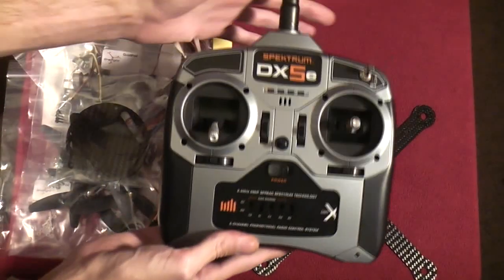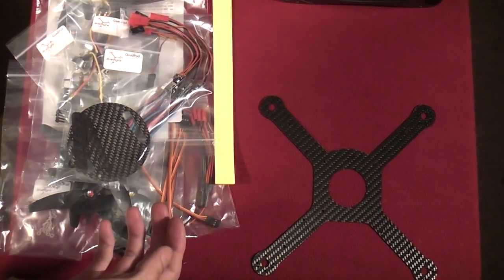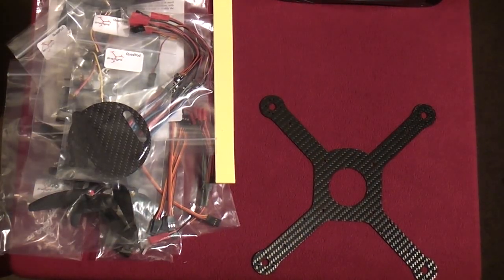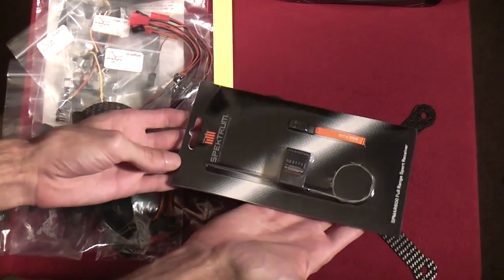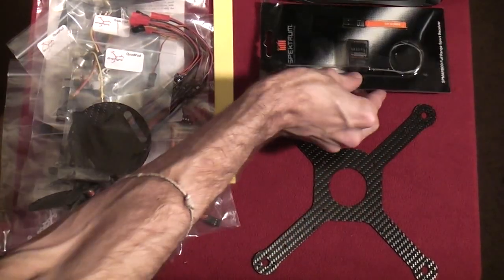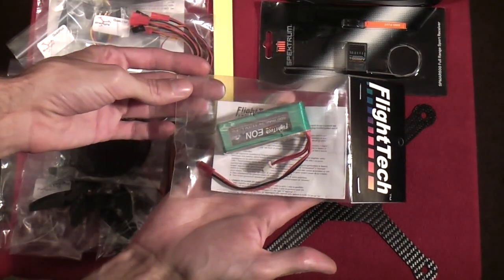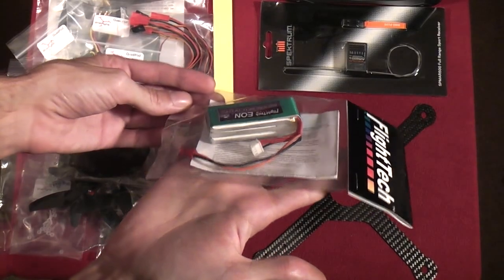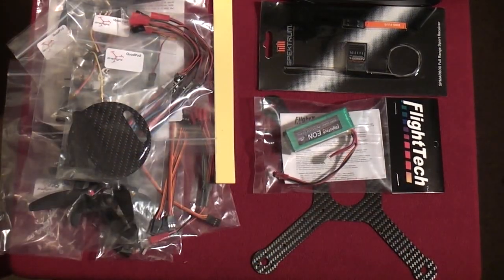A few things you'll need with this kit: a transmitter — I've got a DX5E Spectrum 2.4 gigahertz transmitter — and a receiver to go with it, four channel or five channel, preferably five channel. You'll also need a three-cell battery and of course a charger to go along with the battery.